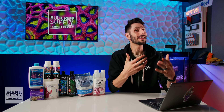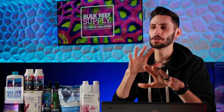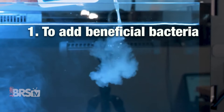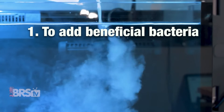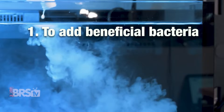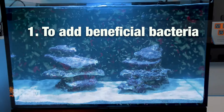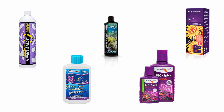So now that we know what dosing is, when should we be dosing our reef tanks? The first reason is to add beneficial bacteria that provide biological filtration, breaking down harmful ammonia into much less harmful nitrate so that the aquarium is hospitable for fish, corals, and invertebrates. Dosing bacterial additives is most commonly done when starting up a new aquarium, and there are lots of bacterial additives marketed specifically for starting a new tank.